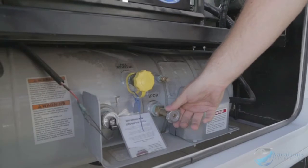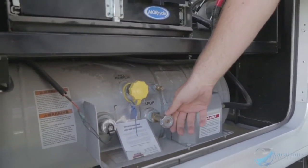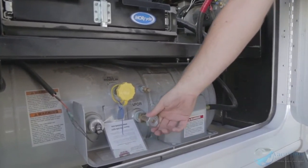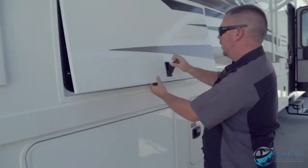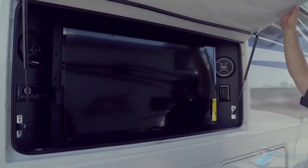This is how you turn the fuel on and off for the coach — for cooking on the stove, running the refrigerator off propane, and the water heater off propane. Turn it all the way to the left which is fully on, then all the way to the right turns it off.